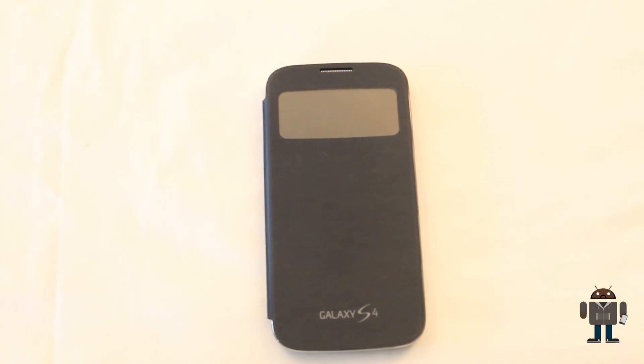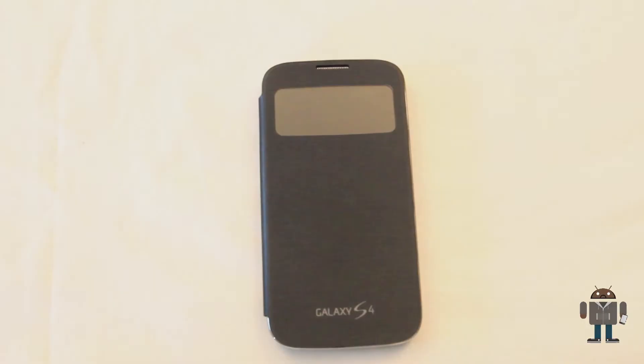If you did like this video, please give me a thumbs up. If you're watching this on YouTube, just below the like button there is a link to my unboxing and initial impressions of the Samsung Galaxy S4, so please feel free to have a look at that. My name is Simply Gizmos, thank you for watching, see you in the next video.